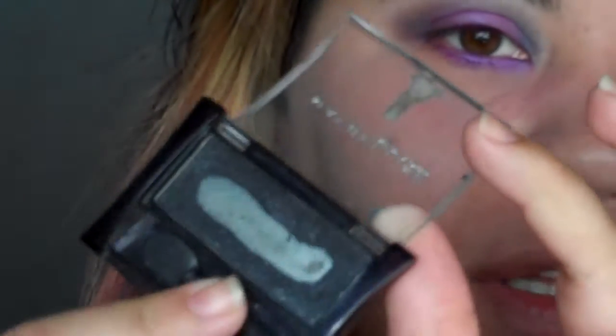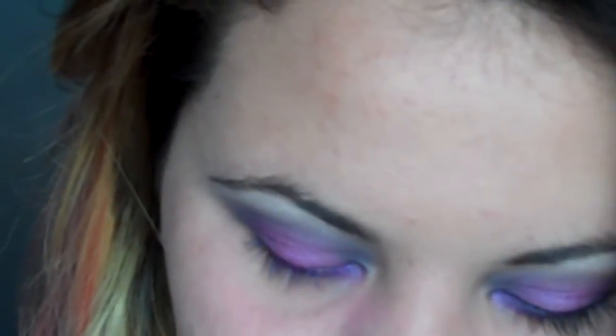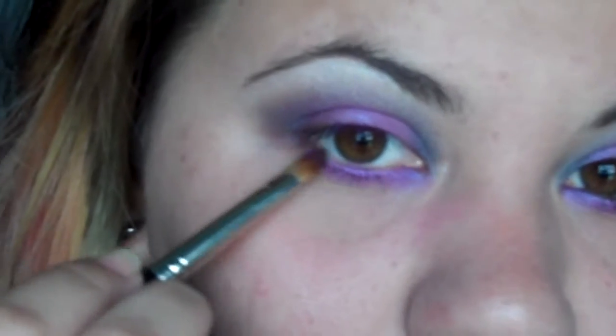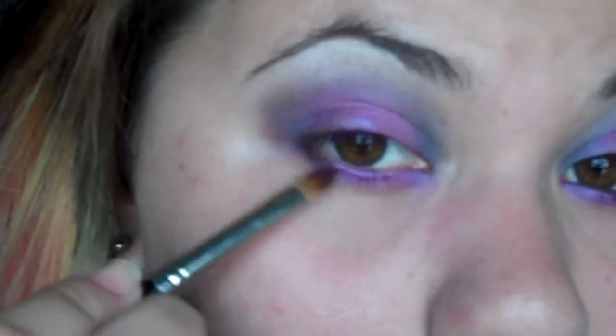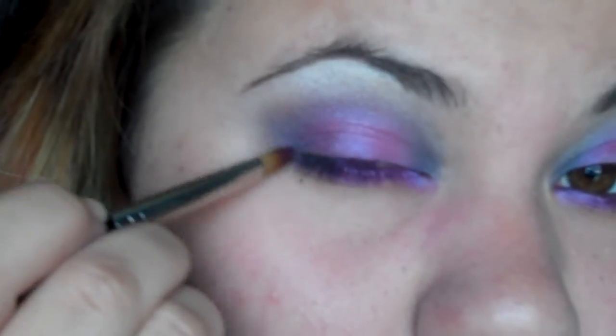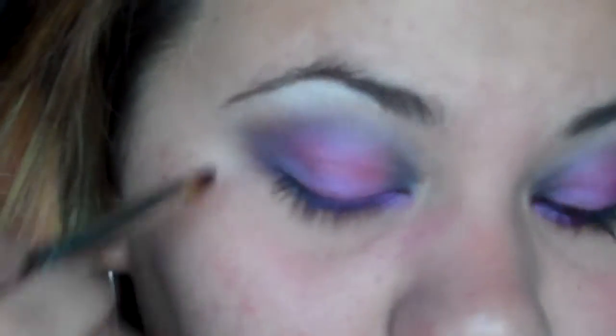If you have a really dark gray you can use it for the outer corner. I'm just gonna take Night Sky by Maybelline, which has a little bit of sparkle in it but kinda turns out like a grayish black — it just goes nice with the purple — and I'm gonna sort of bring it out and barely fade it in.